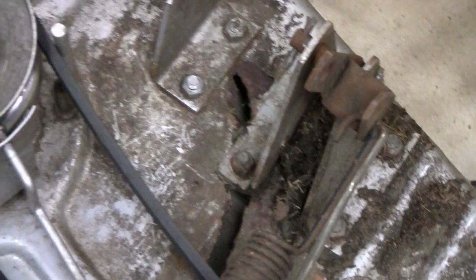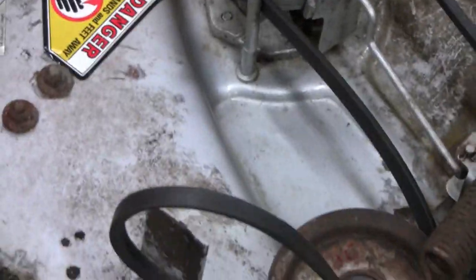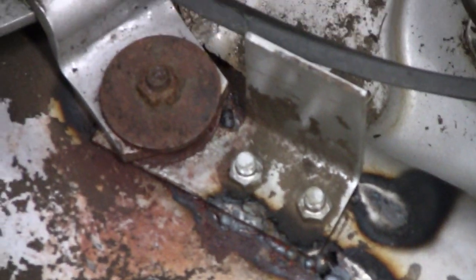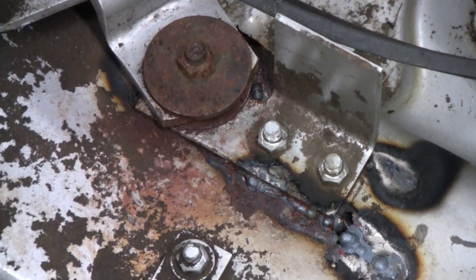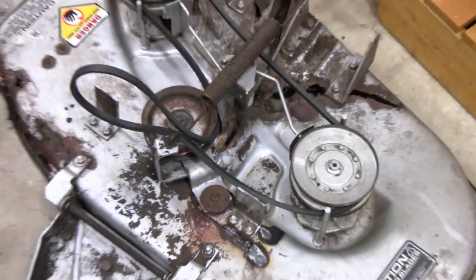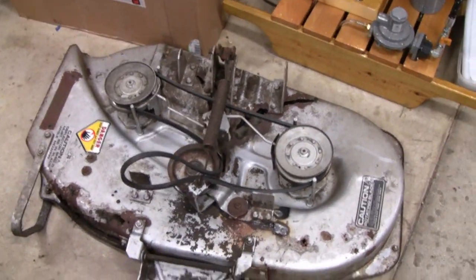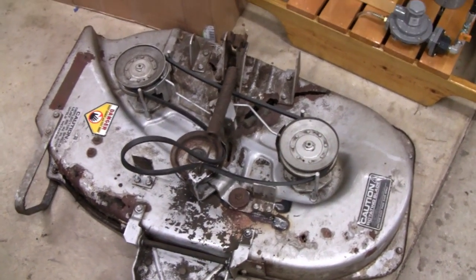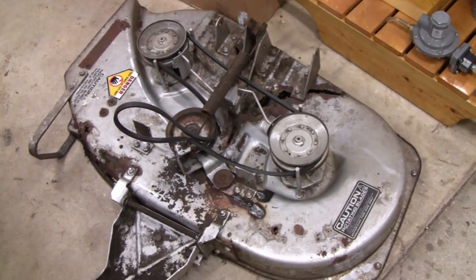It still needs welding but I'm going to wait. See the rod holes? Other than that it's pretty solid. I had to repair that and support it just to get this thing working properly. So I figured while I had the deck off I might as well sharpen and balance the blades. Let me flip this over and we'll take the blades off and I'll show you how to balance them.